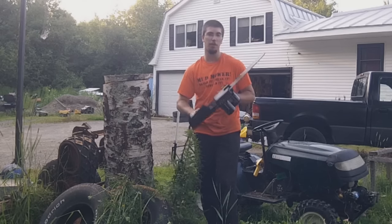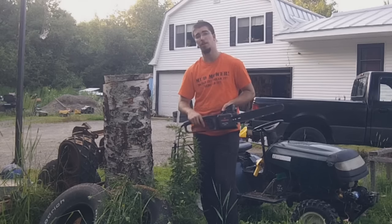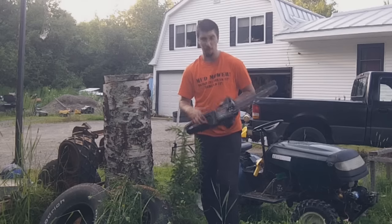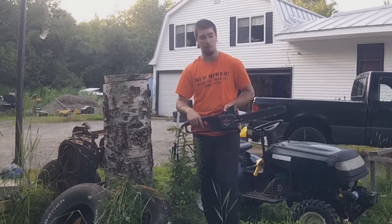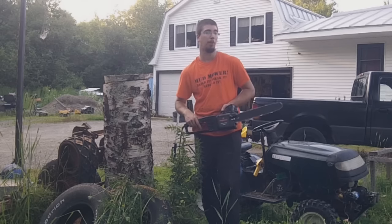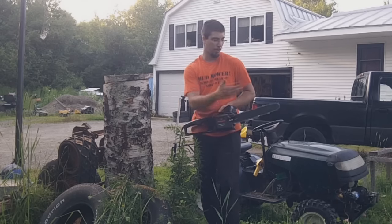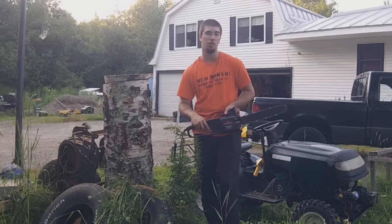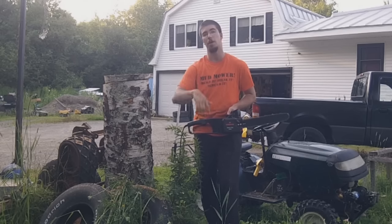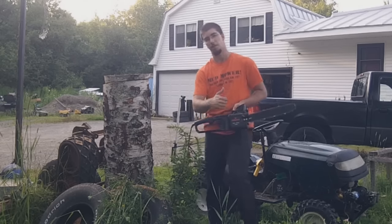Have fun, guys. Hope you enjoyed the review. Make sure to buy some bar and chain oil if you're going to get one of these because it doesn't come with it, and there's no wrenches for the front. The bar and chain is supposedly an Oregon bar and chain, so it should interchange with just about anything you can buy at Walmart. I'll include all the links down below. Have fun, guys.